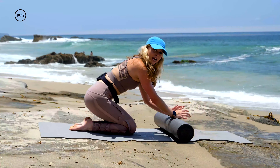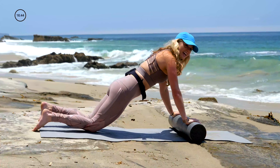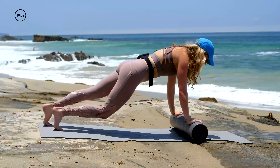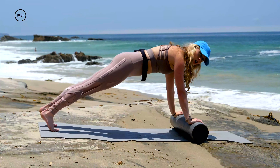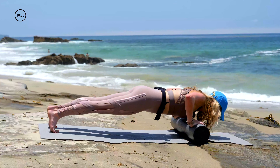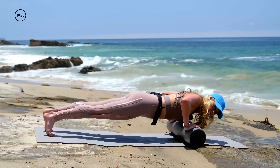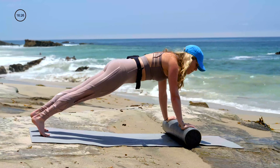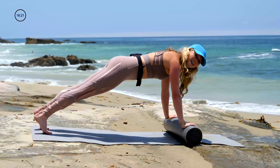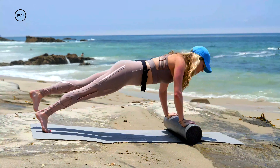Coming into some push ups. You can do these on your knees as well — kneeling hands on the roller. If you're a little bit more advanced, come up into your plank. Hands are wider than your shoulders, hips are a little wider than hips distance apart. Inhale, bend your elbows, chest to the roller. Exhale, press yourself back up. If you want to amp it up, we'll go single leg lift — lift your right leg up. Inhale, bend. Exhale, press. Plant the right foot, lift the left leg up. Inhale, bend. Exhale, press. Continue to alternate.